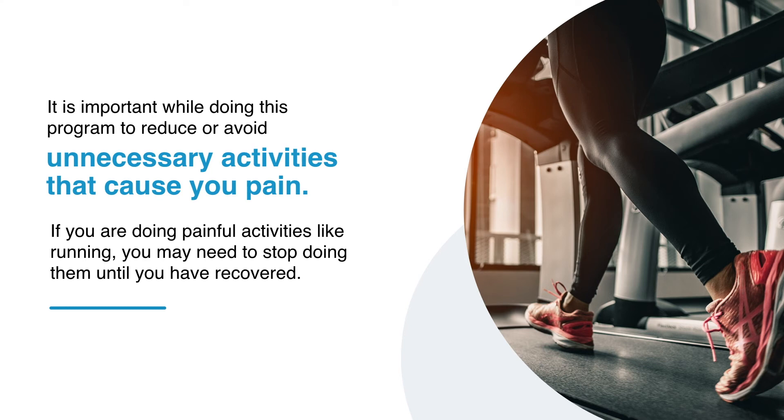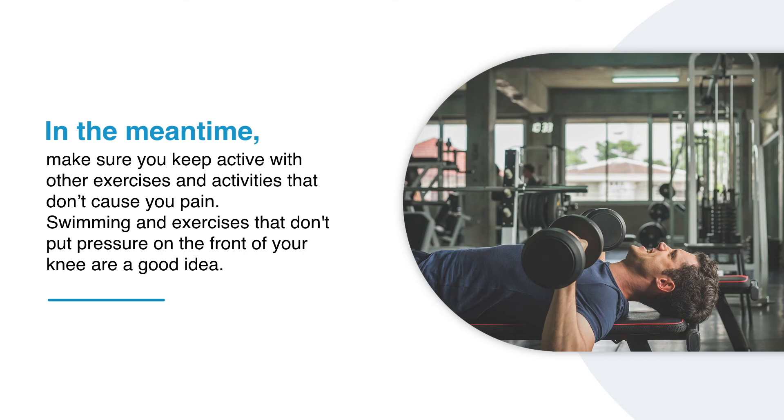It is important while doing this program to reduce or avoid unnecessary activities that cause you pain. If you are doing painful activities like running you may need to stop doing them until you have recovered. In the meantime make sure you keep active with other exercises and activities that don't cause you pain.